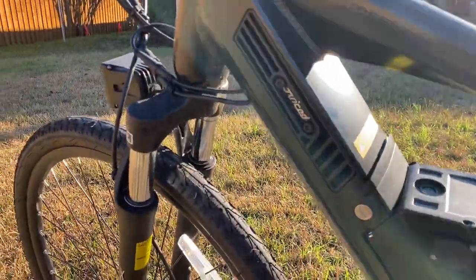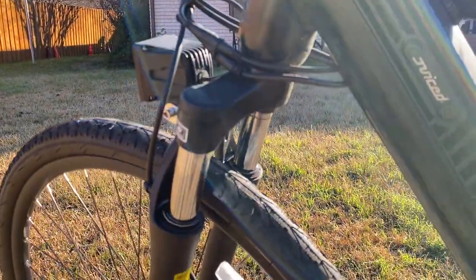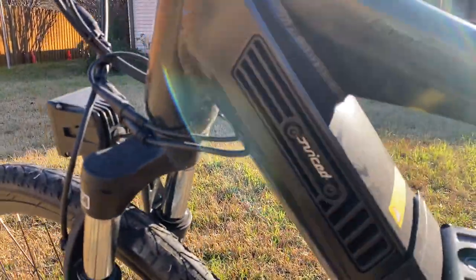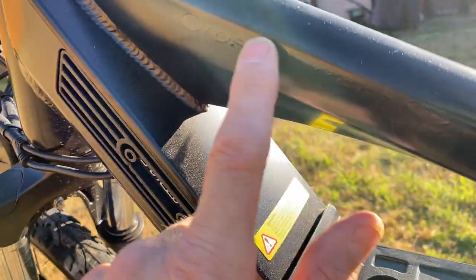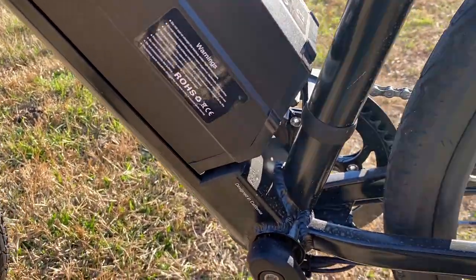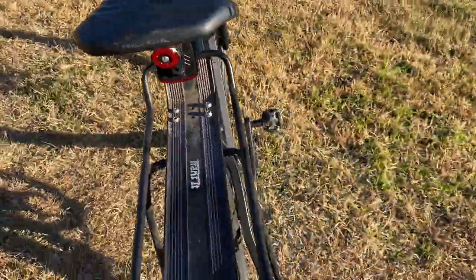This is Mike back again. We're taking a look at the Juiced Cross Current S, and this is a 2021 model so it's a little bit cosmetically different. It's actually a Cross Current S2, which you can just barely see in the color-matched badging — very understated.